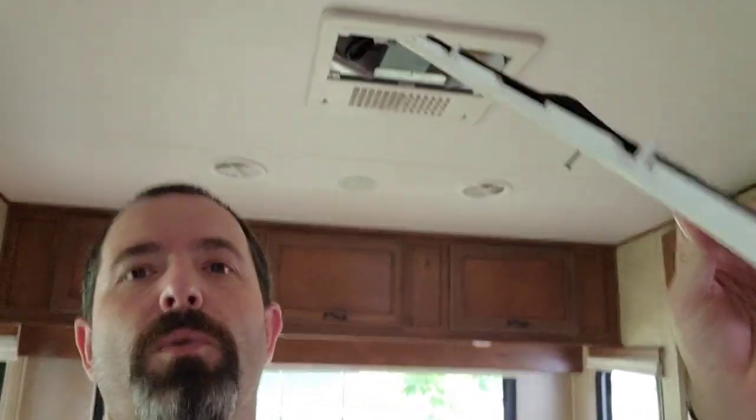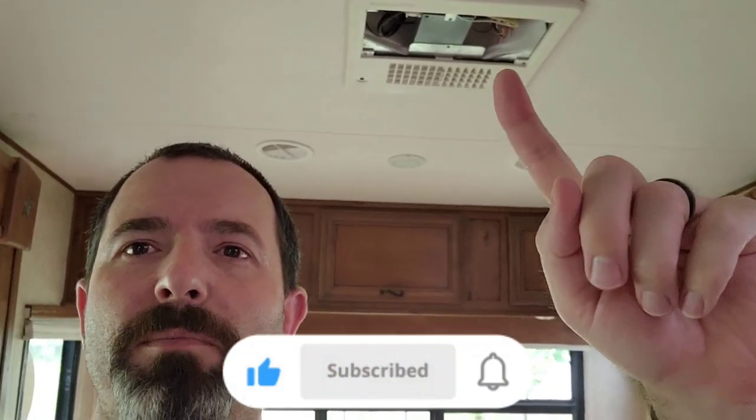Hey everybody, welcome back to Highlander Rebuilds. It's no better time to work on the camper than when you're actually using the camper, such as right now. So today I'm working on the air conditioner. Just pulled this down. I'm going to make my own foam air duct shield thing right here to increase the airflow substantially. So follow along.